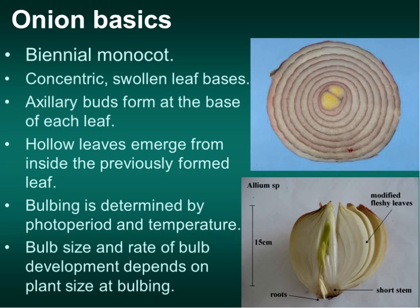We'll talk about whether it's better to go from a transplant, a set, or seed. A lot of people don't believe you can get a four-inch diameter onion from seed in North Dakota, but it's very possible. A lot of it also has to do with how closely you plant them together. If you want little green onions, you'll plant them really thick and the competition will keep them small. If you want a four-inch diameter onion, you better not have another onion plant two inches away from it.